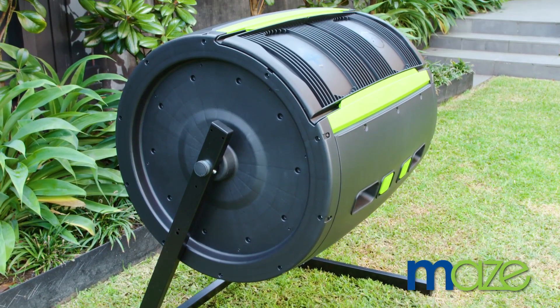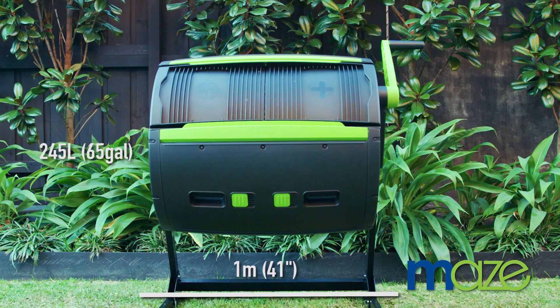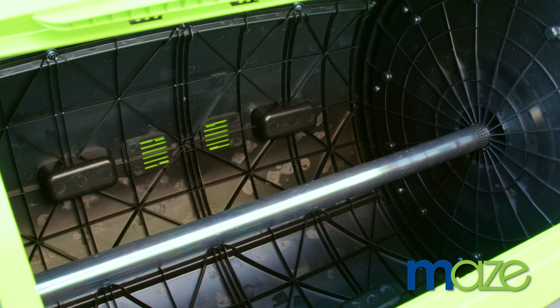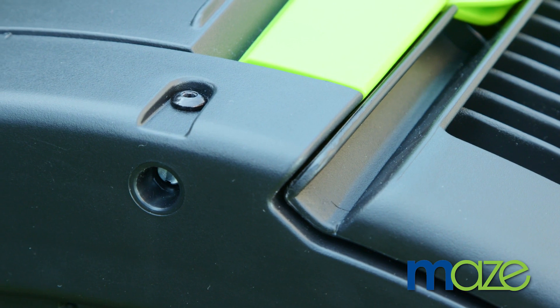The large barrel gives you plenty of space to create compost without taking up too much space in your backyard. This heavy-duty barrel is designed with the best material to endure constant turning and to withstand the elements over time.